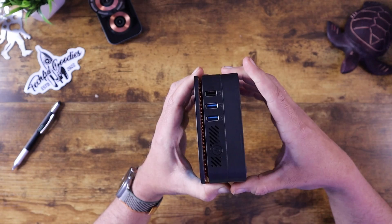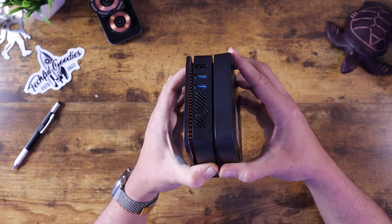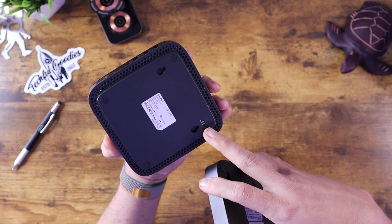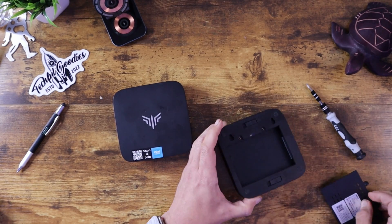The other interesting thing about this Mini PC is this bottom part. It has two switches and the bottom pops off. As you can see on the bottom here, there is a USB-C port that actually plugs into the bottom of the machine. That allows you to take the bottom portion of this Mini PC and remove the two small screws located on the bottom.